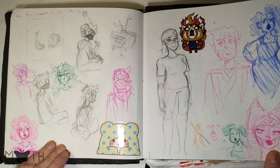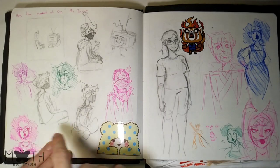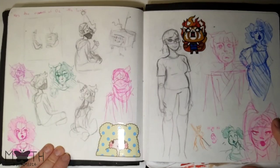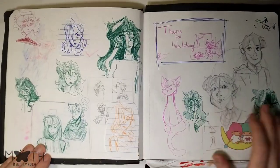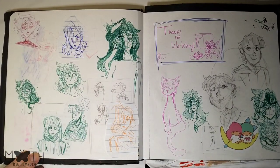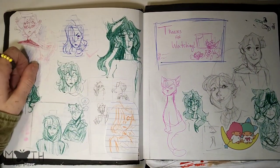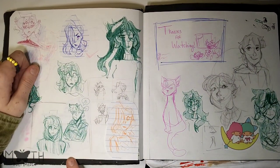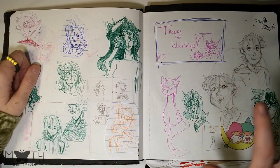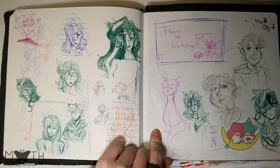Here are more doodles — some Star Wars characters, random characters, me for my birthday, more Rosa. I think that's Jinx from Arcane, a couple doodles of myself, some of my friends, more Rosa, and I think that's my cat — or my grandma's cat, I should say.